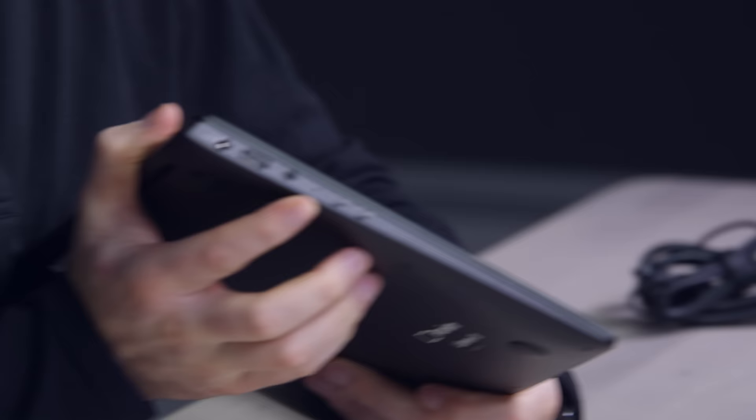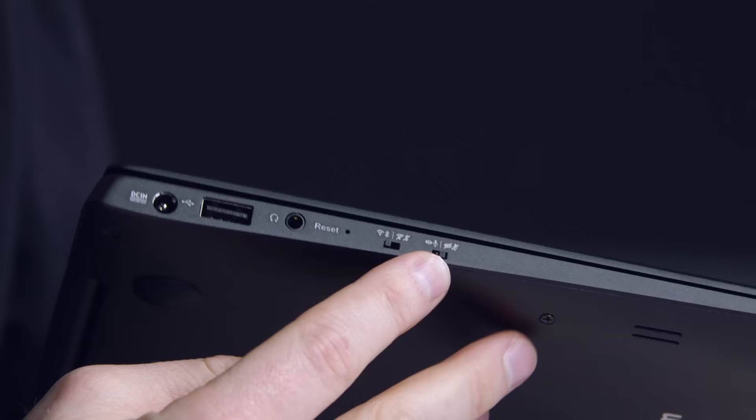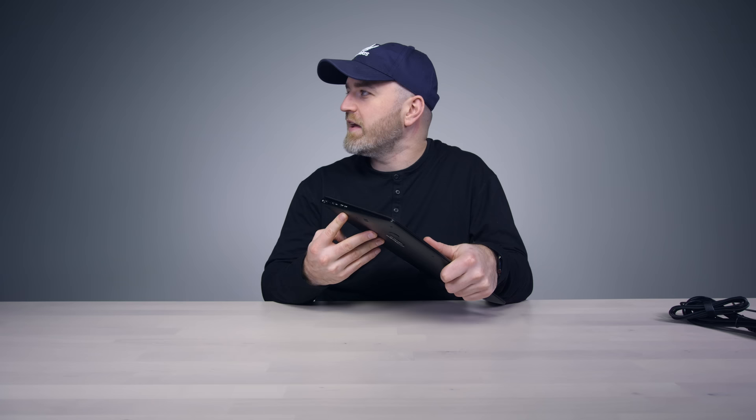You have hardware switches over here — camera and microphone can go off in one click, just like that. Dead. Kill switch, electrical cut. And then there's a secondary kill switch for Wi-Fi and Bluetooth. This turns off your transmitting radios. Nothing goes in, nothing comes out.